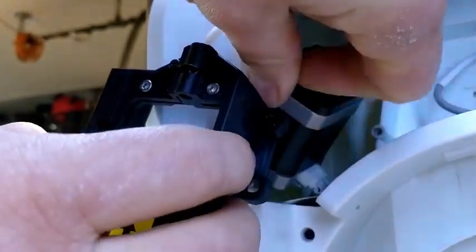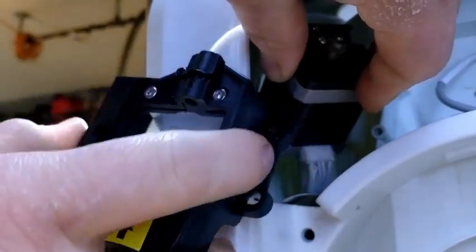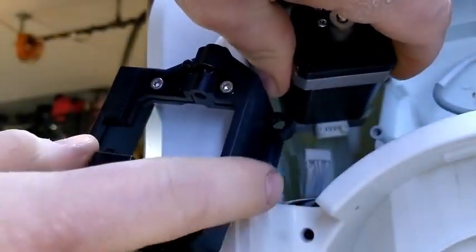Once these two are separate, you notice that there's the stepper motor wire in the back. We're going to have to disconnect that, which is fairly simple to do by hand. It just requires a gentle wiggle and it should easily separate.